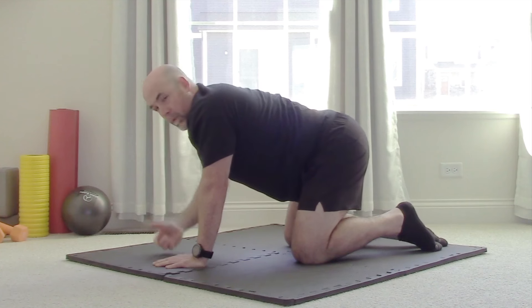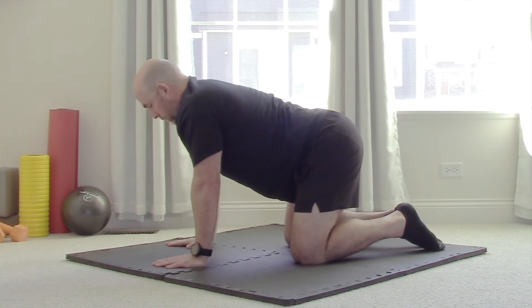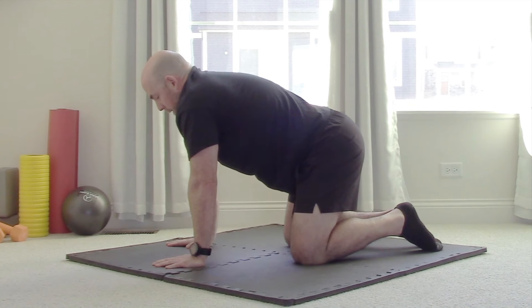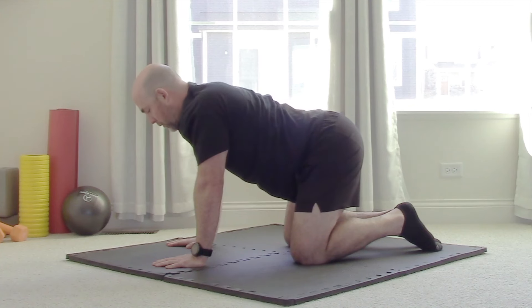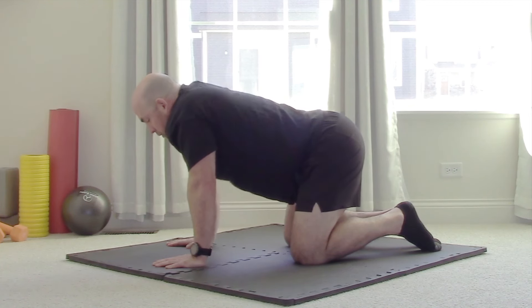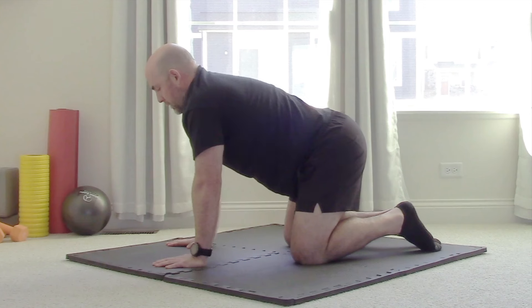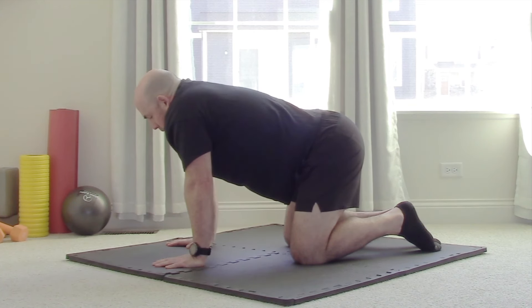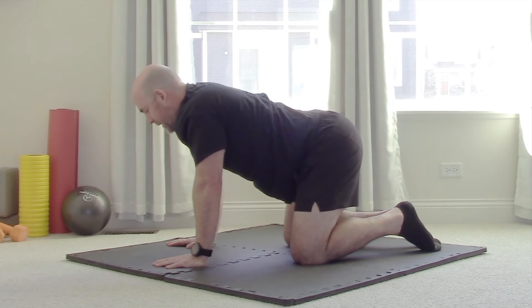Now we're going to put it all together. If you get lost, go back and do up-down, front-to-back, just make sure we have that pattern. First, pull the shoulder blades towards the ears. From here, push yourself away from the floor. From here, pull the shoulder blades down your spine towards your waist. Then pull those shoulder blades together. Now they're going to stay together — shrug up to your ears, push yourself away from the floor, pull the armpits to the waist, and pull those shoulder blades together.